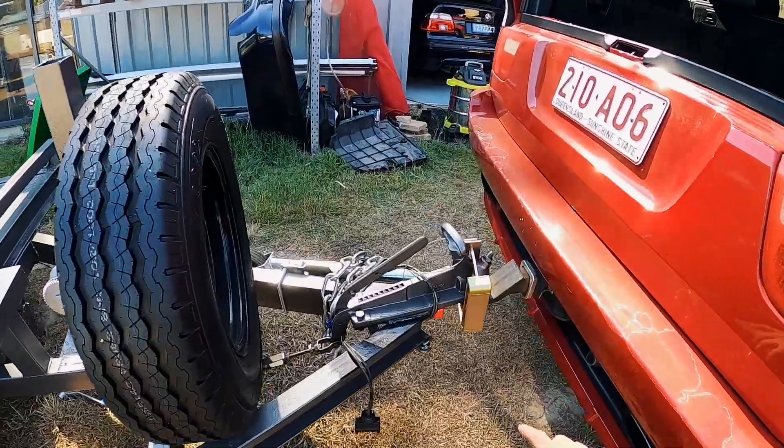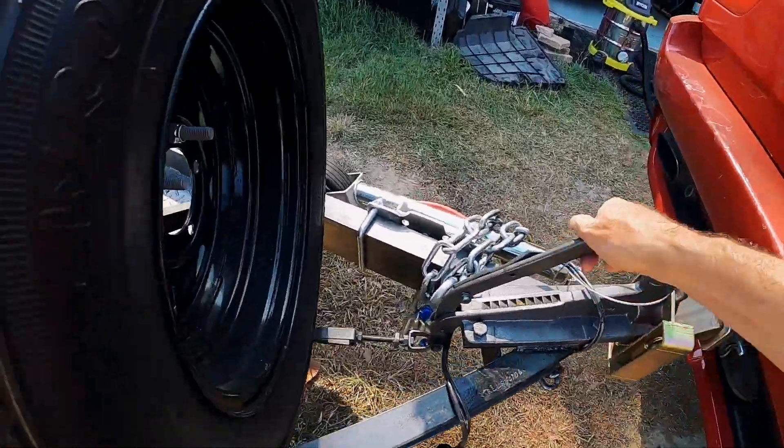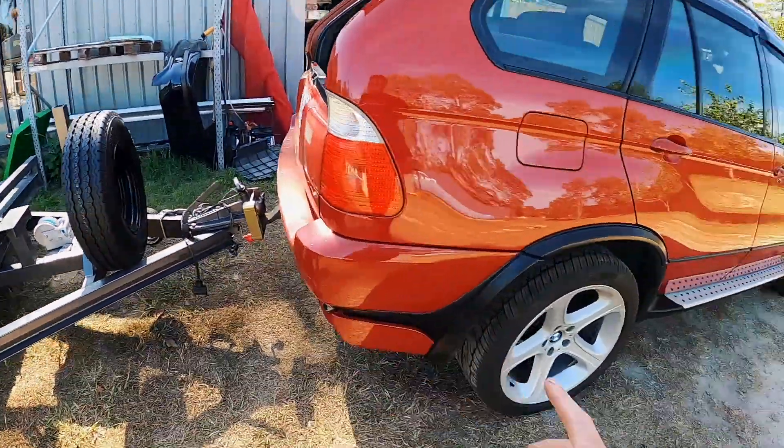So there's no hydraulic master cylinder on the ball of the trailer — all that is solid. It's still got the cable handbrake, but basically the brakes are all electronic.